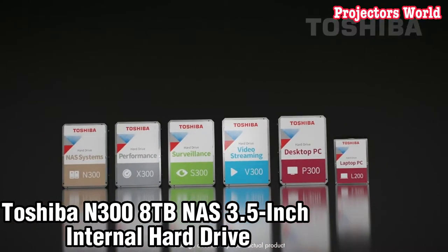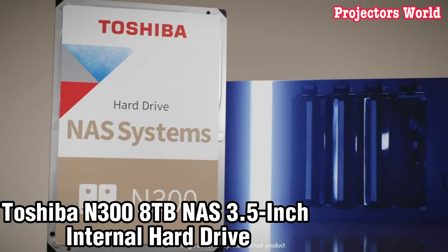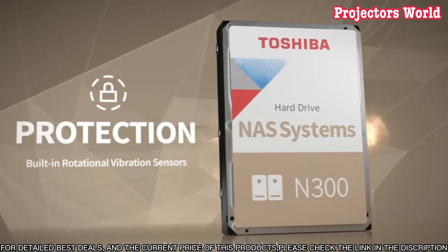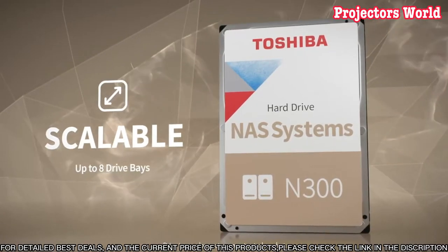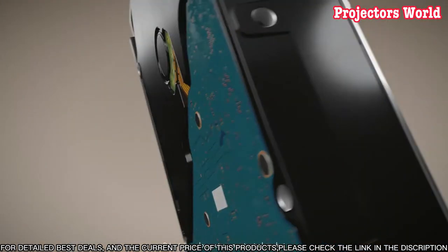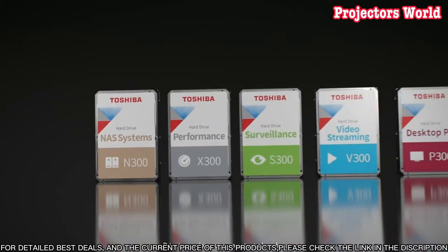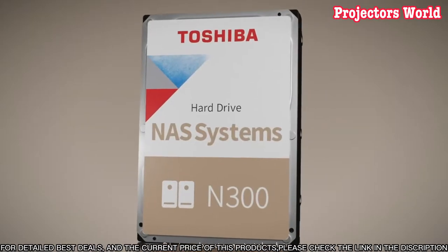Number 3. Welcome to this video review of the Toshiba N300 8TB NAS 3.5-inch internal hard drive. For businesses and home users looking for reliable, high-capacity storage, the Toshiba N300 is an ideal choice. It is a massive 8TB NAS internal hard drive designed for larger workloads and can handle up to 8 simultaneous connections.